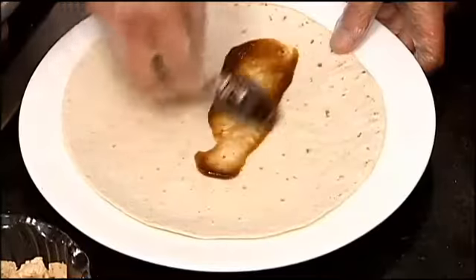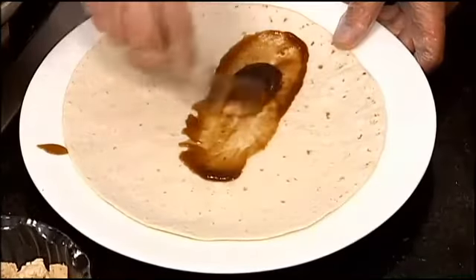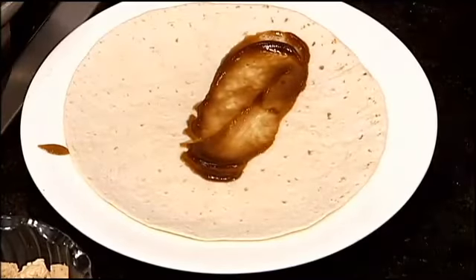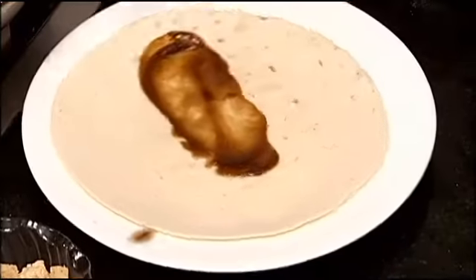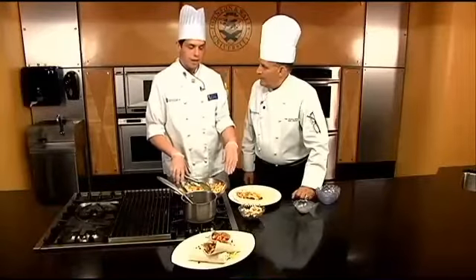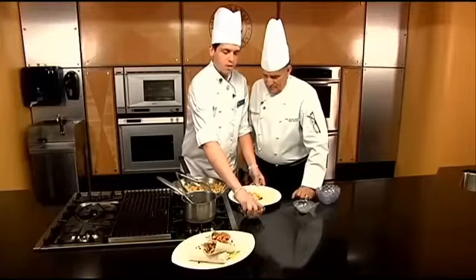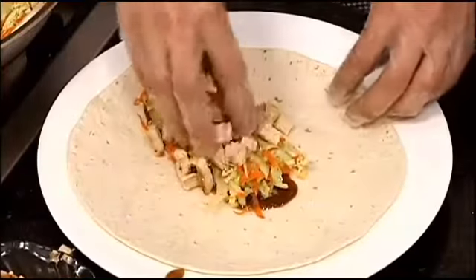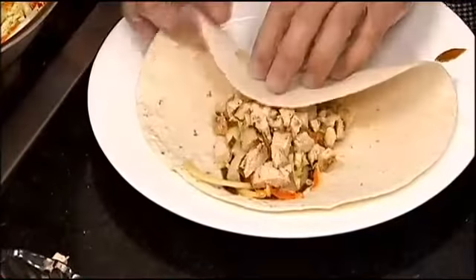Spoon the sauce over the wrap to get a nice layer, then take the vegetables you sauteed and set those right on top of the sauce. Here we have some chicken that we seared in a pan, and you're just gonna put that right on top. That looks simple enough.